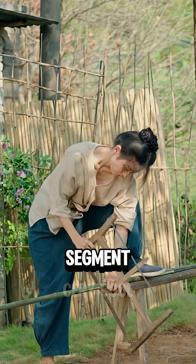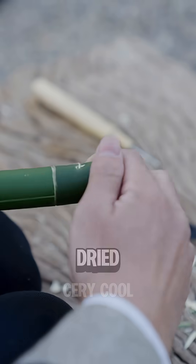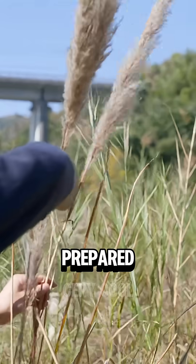Next, they cut a small segment of bamboo, carved a groove, shaped a tightly fitting lid, drilled a small hole for airflow, and dried it in the sun. Reed flower fibers were also prepared.